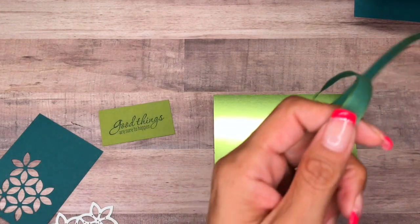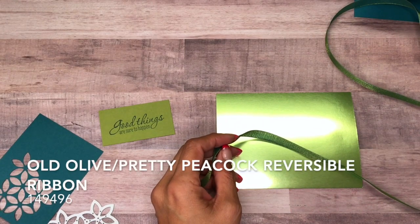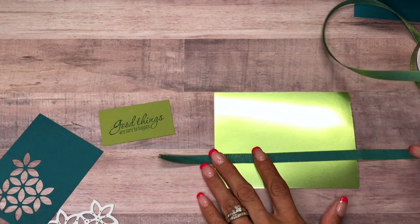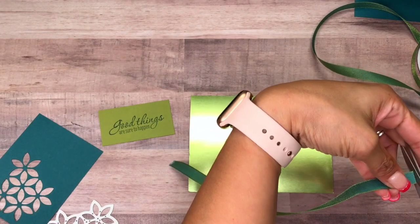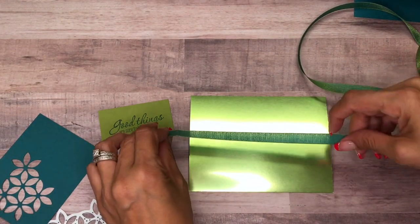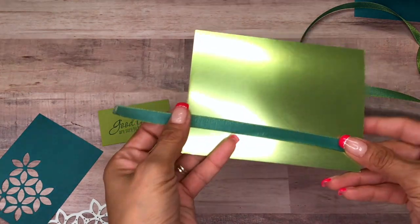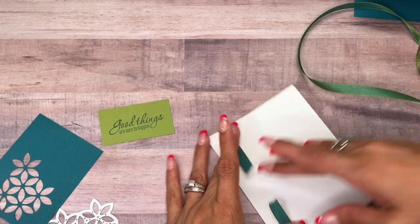I have the reversible ribbon — the Old Olive and Pretty Peacock. I'm just going to trim this. It's Pretty Noble Peacock on one side and Old Olive on the other. I'm going to use the Pretty Peacock side and I just want it right along the bottom here.